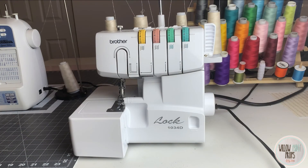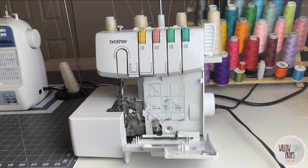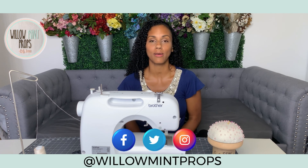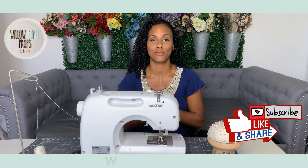That wraps it up for the Brother 1034D serger. Again, I love this machine — I use it every single day. Brother did their thing on this machine by color coding it and making it very easy to thread. Before getting a serger I was super intimidated by threading four different cones, but Brother made it very easy with illustrations on the inside and color coding everything. Alright minties, I hope this video was extremely informative and helped you make a decision on the right sewing machine. You can check me out at Willow Mint Props on all your favorite social media platforms. Don't forget to go to my website for my new blog, and if you liked this video please give it a thumbs up and subscribe.